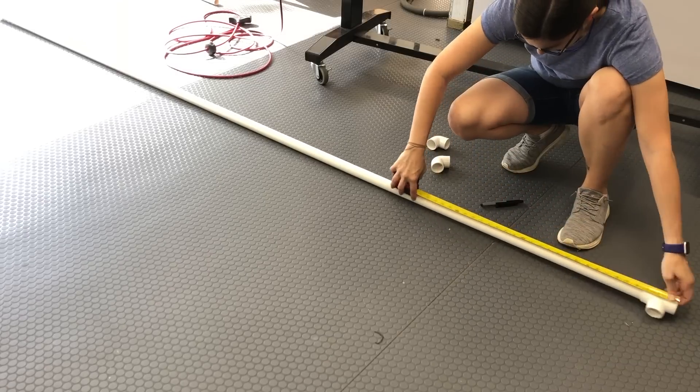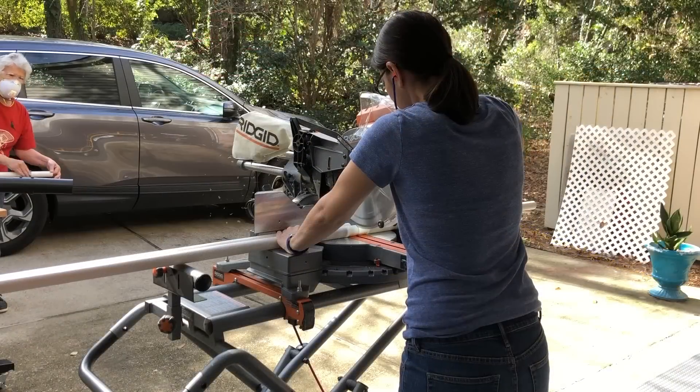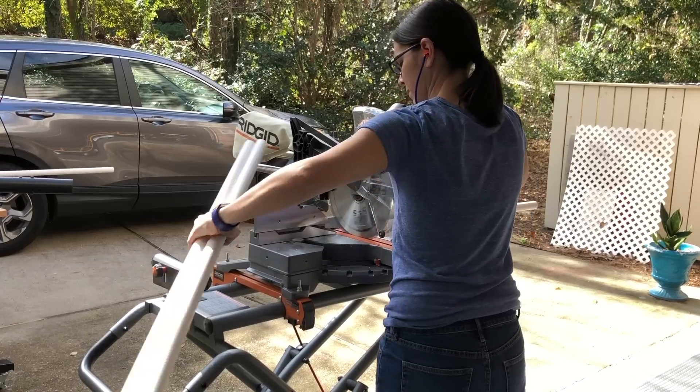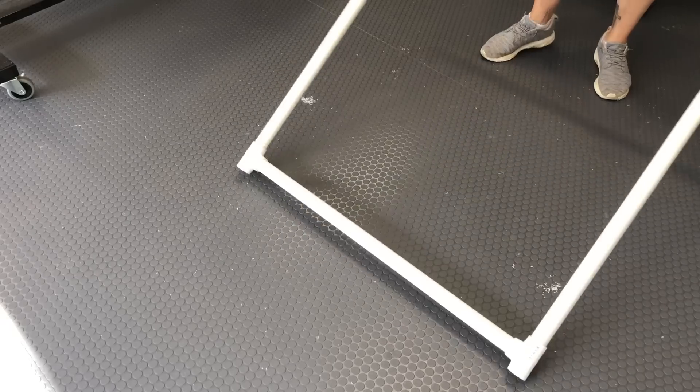Next we made a PVC frame for the slices to fit into. We made the height 45 inches by 35 inches wide. I used the miter saw to cut the one-inch pipe to length. We used two elbows and two T's to attach it all together.